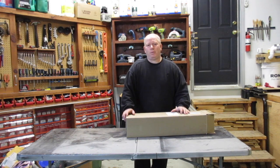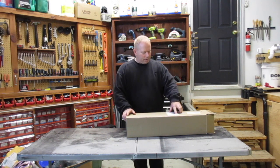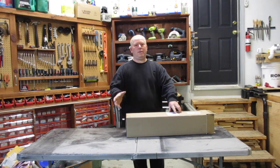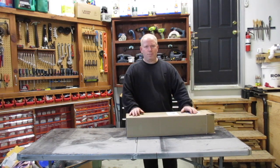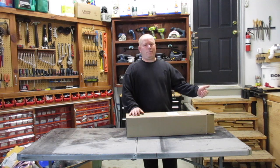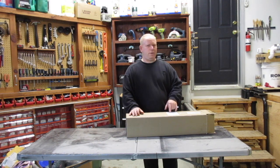The funny thing about Ryobi products is that you can buy some of them in the store and others online. To get this particular model - the P2003A - in the store with the battery and charger, it's $120 or something. These are Canadian prices, so keep that in mind. To get the cheapest battery one in the store is $100, and you can buy it online for $89. This one I got without the battery pack and without the charger, and it was only $39.